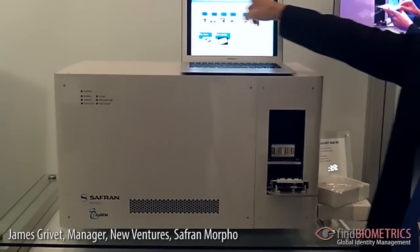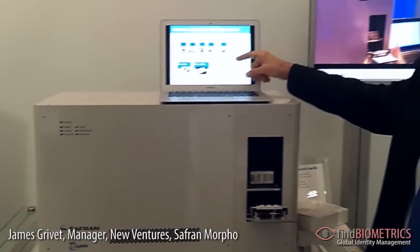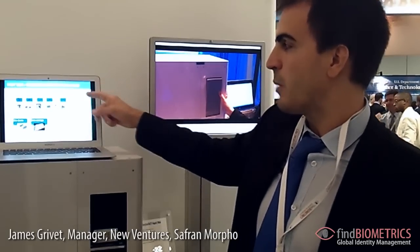Today this process is done in almost eight hours in current laboratories. There are different steps: extraction, amplification, and separation.